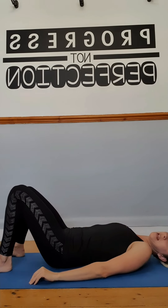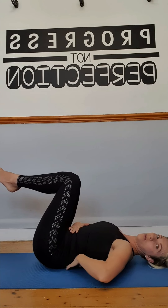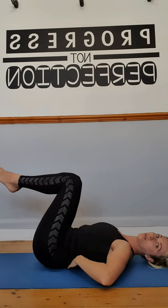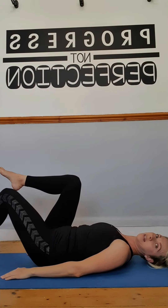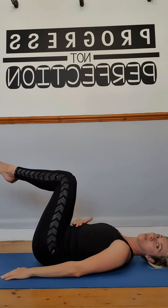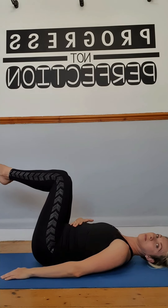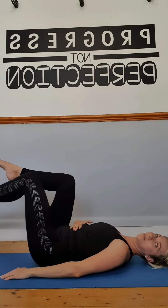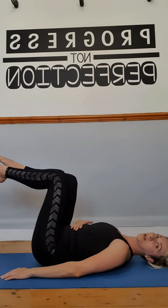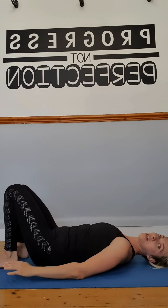Next, lift your legs to 90 degrees. Keep the lower back flat by gently pressing it down, and make sure there's no space between it and the floor. Hands by your sides — lower one leg at a time, tapping down and returning, and every time you do this, breathe out. Try to do up to 20 repetitions; if it's too much, do less, then lower your feet back to the floor.